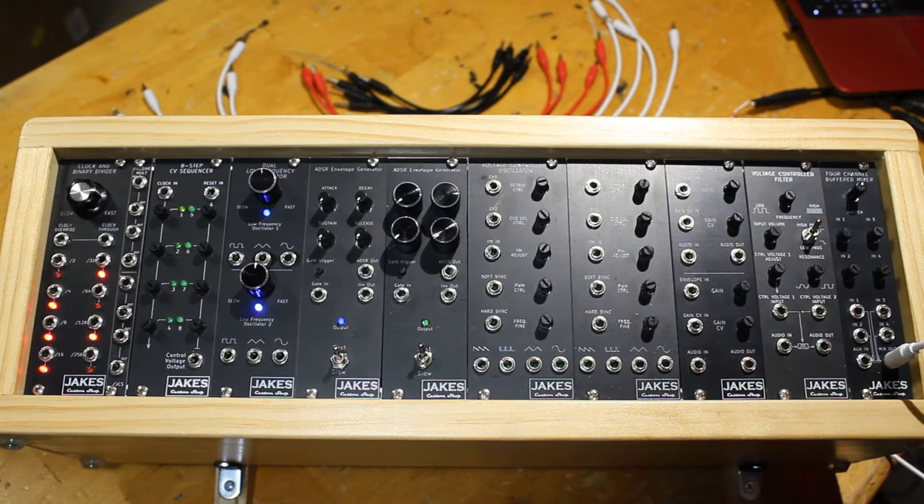We'll start with a simple patch and build up to a unique sound. We'll start with the Voltage Controlled Oscillator. It's a one volt per octave audible frequency oscillator.